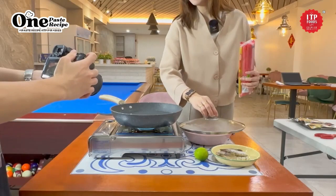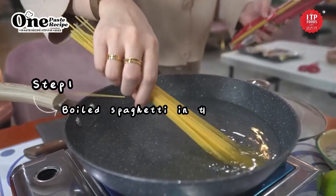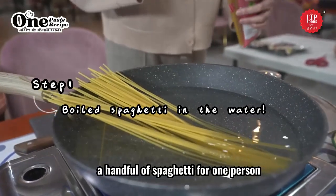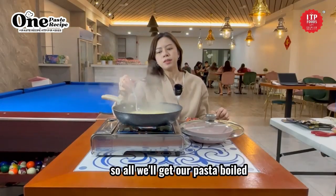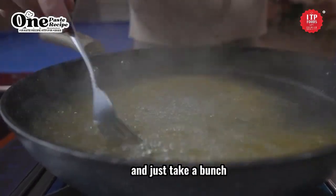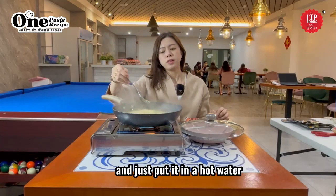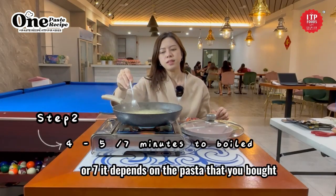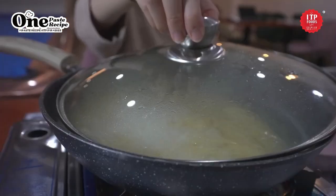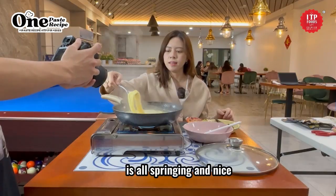First of all, we have a pan of water and you just grab a handful of spaghetti for one person. Take a bunch, enough for one person, and put it in the hot water and let it sit for four to five minutes — or seven, it depends on the pasta that you bought. Now we have our pasta ready, it's all springy and nice.